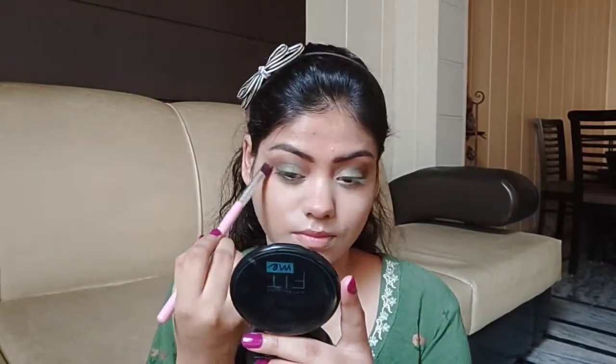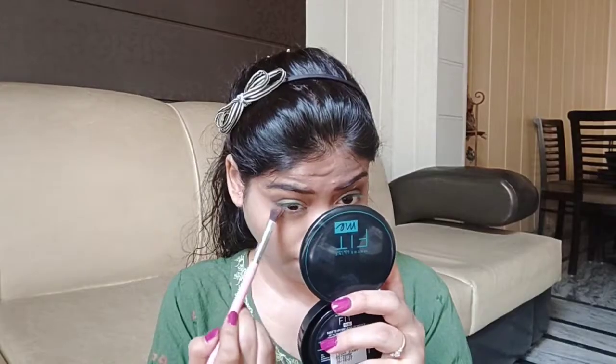I will apply it in the crease area. After that I am using this pattern wear palette and will apply it in the crease area as well.